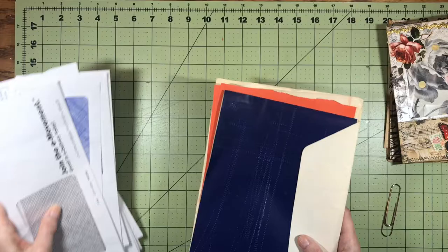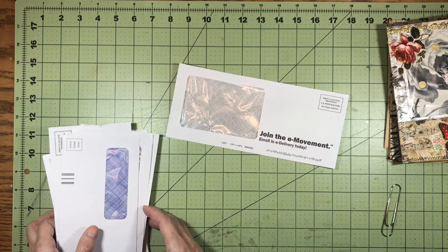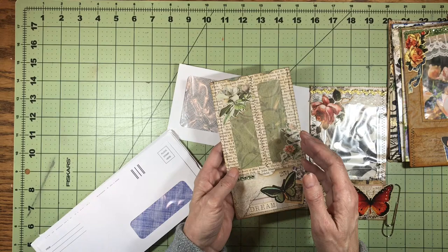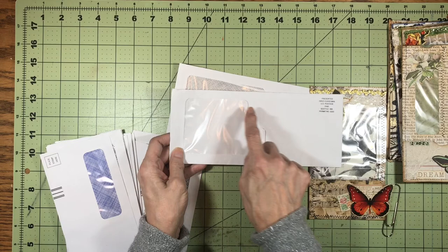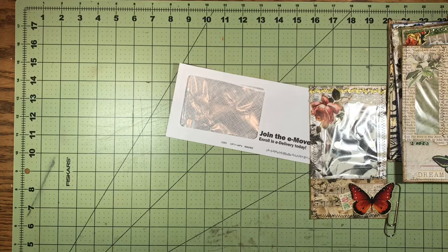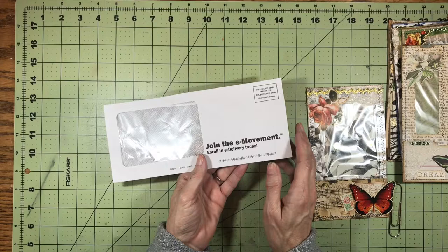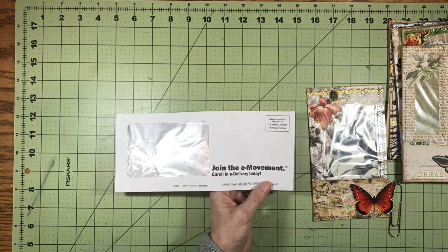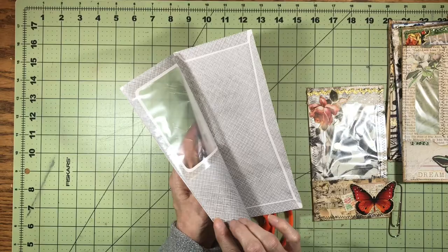I'm going to choose an envelope to work with. You can apply this method with ones that have double openings or small openings — it doesn't matter what kind of weird shape opening your envelope has. Some of them have this little dog-leg shape. So it doesn't really matter how many windows or what shape they are. The first thing I do is cut a tiny little sliver off of both ends.